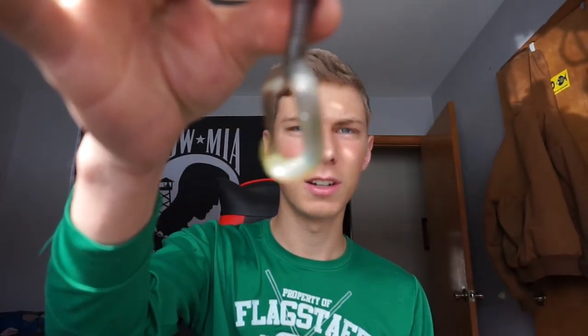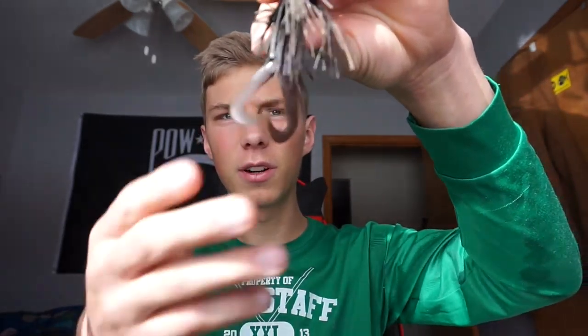These little grub tails — they're made by Zoom, grub tail something. Whenever you first get them, they're connected, and I always rip them apart. Because whenever you rip them apart, they really flutter down nicely and make a really nice presentation. The fish just love it.